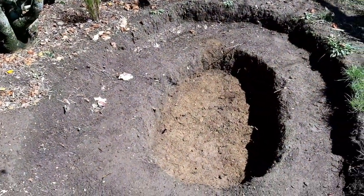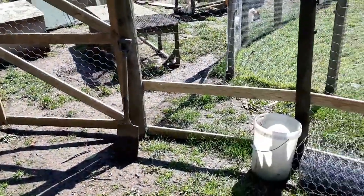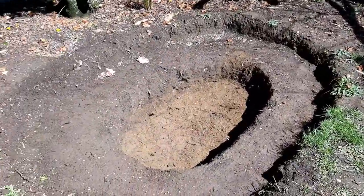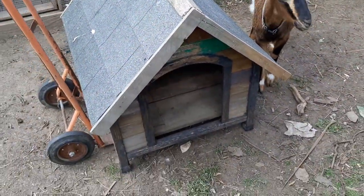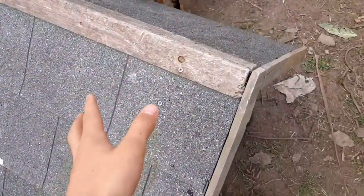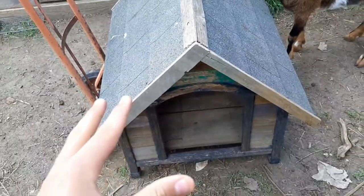I've got the bottom level all smoothed out and level, and now it's time to build the other shelf. It was raining this morning and now it's full sun - so humid and hard to work in these conditions. I got this little house from the recycle center for $20 - what a steal. It's a nice sturdy, super heavy-duty house that'll be perfect for the ducks.